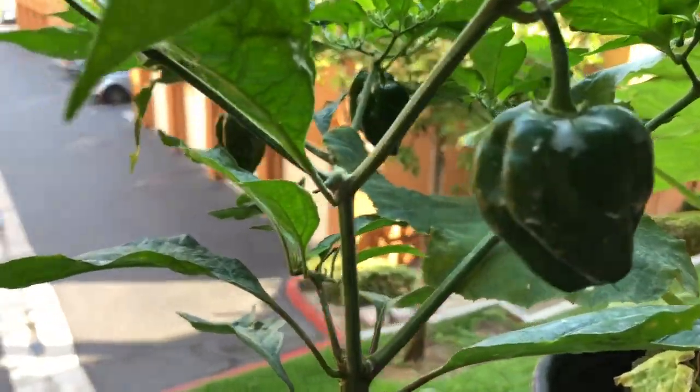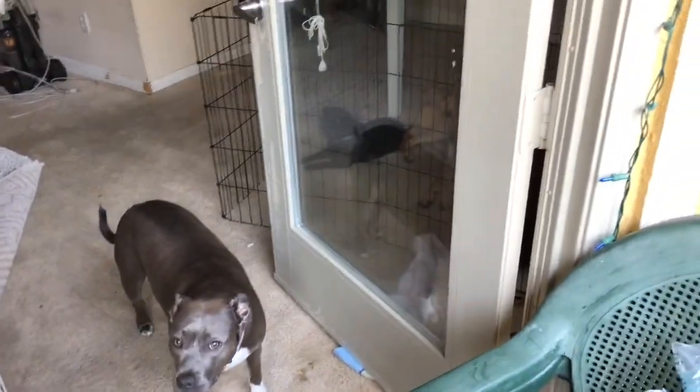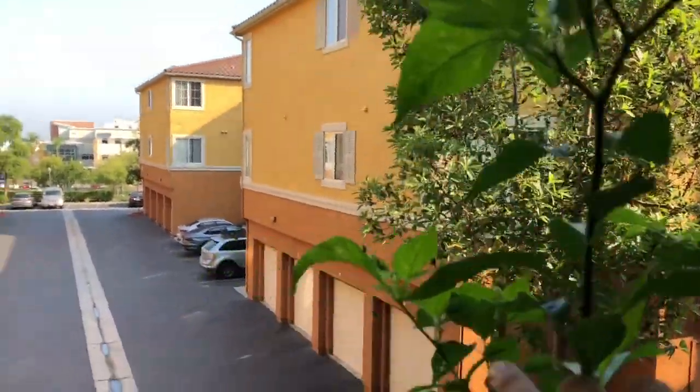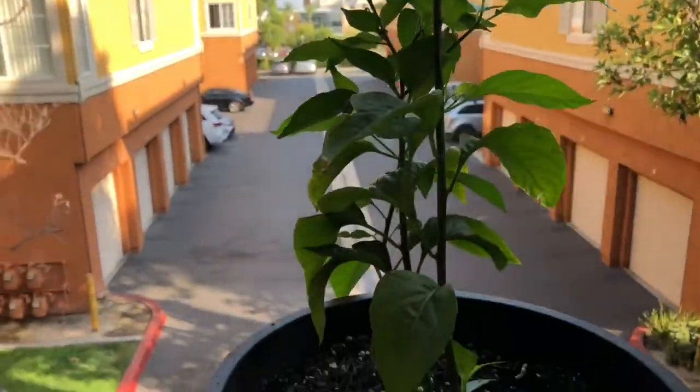The other three habaneros are still green. My tabasco plant — stop, stop chewing on my plant! She was chewing on my plant. The other dog got in here the other day and got some too. Anyway, I do have some tabasco peppers growing which I'm excited about because I would love to learn how to make tabasco sauce — that is probably one of my favorite hot sauces.